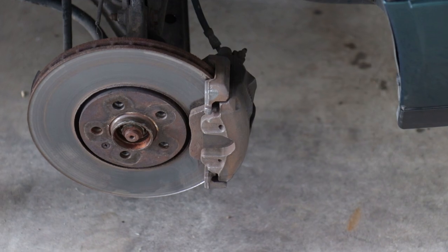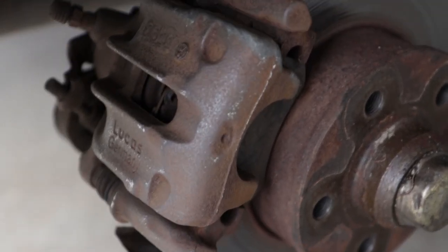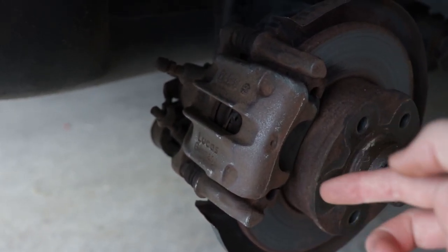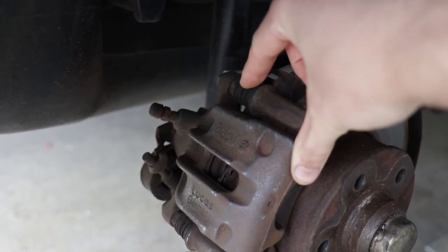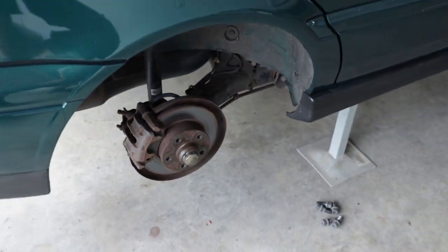Our front calipers are now cleaned up and ready to be painted, and same with our rear calipers. I will just point out with the rear calipers — much the same as the front — we want to avoid getting paint into the piston area. We also want to avoid these caliper sliding pins here, which are a rubber material. So what I usually do is just put a bit of masking tape over these to cover them so we don't spray them with paint.